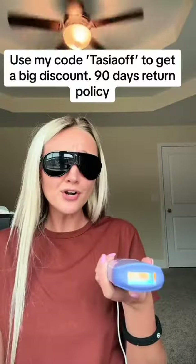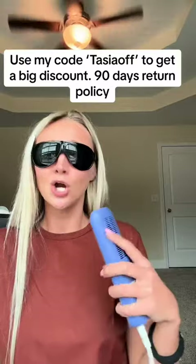It's a few hundred dollars for an at-home device versus going in somewhere, getting laser hair removal, and spending thousands of dollars. This is way better.